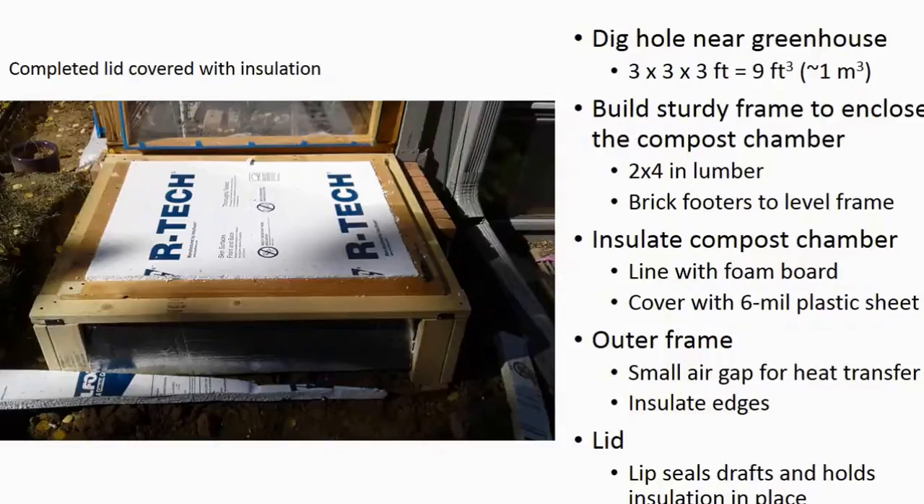All that's left is to build the compost pile and start heating my greenhouse. I'm waiting for the leaves to finish falling from the trees and to dry out. Stay tuned for the next installment, where I'll measure the performance of the system.